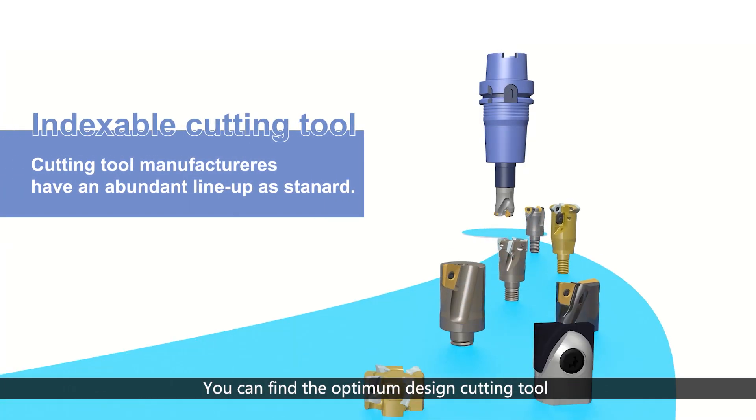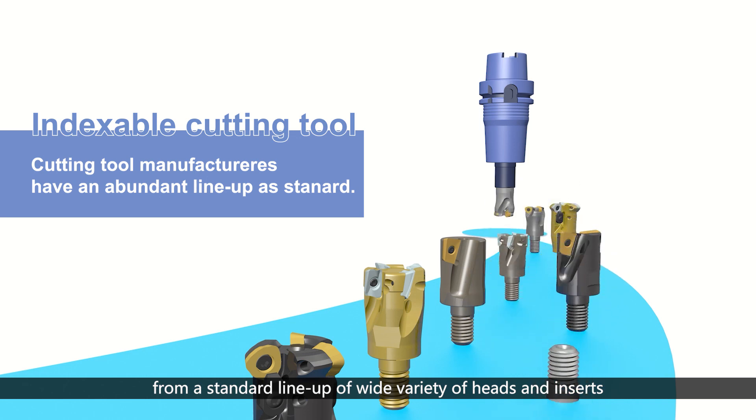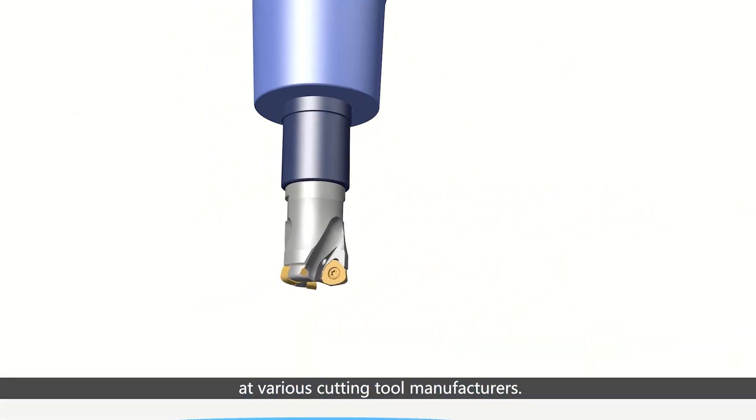You can find the optimum cutting tool design from a standard lineup of a wide variety of heads and inserts available at various cutting tool manufacturers.